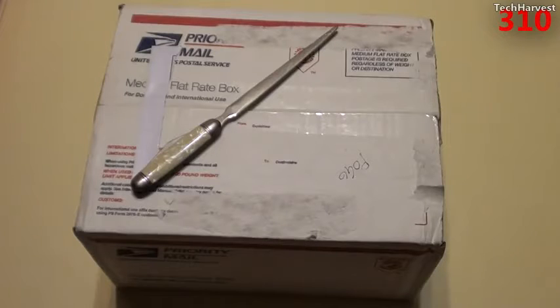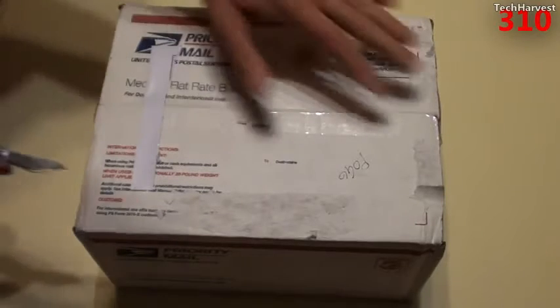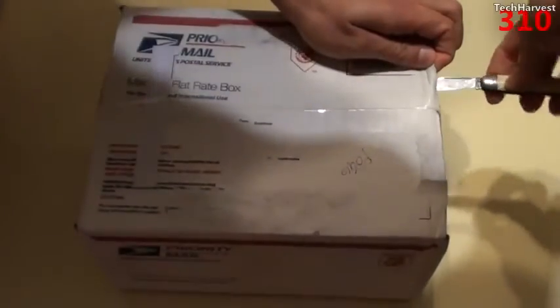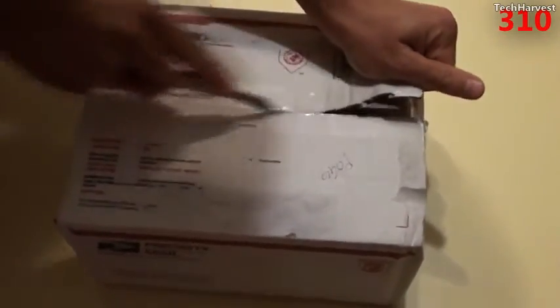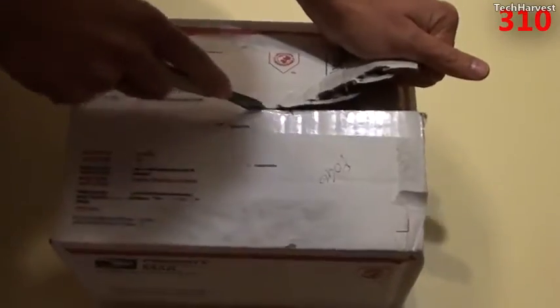I'm anxious to get my hands on this device and see what it's all about. So let's open this up and see what we got here.